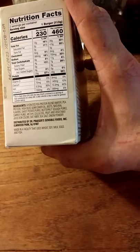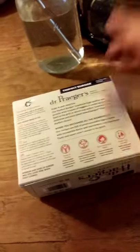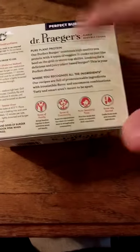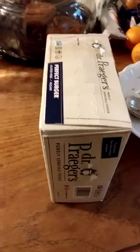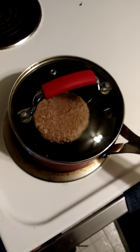They didn't list any allergens in there. This company apparently is community-oriented based on this information here. I'm going to be putting my perfect burger patty into — oops, sorry, I didn't mean to drop you. I'm going to put the burger into a non-stick skillet.